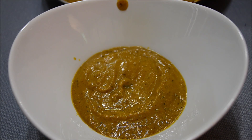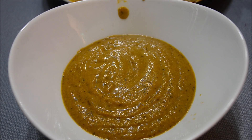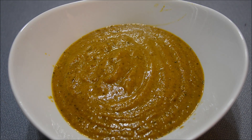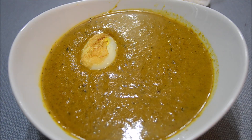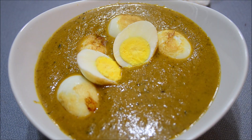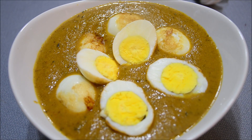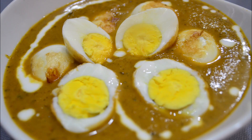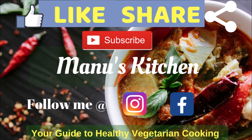Now it's time to serve. Make sure you add the eggs right before you're going to serve, because otherwise the outer skin that is crispy will get soggy. Here I'm just going to add all these eggs into the gravy and the egg curry is ready! It looks so delicious. If you like this video, please give it a big thumbs up and I'll see you in my next video. Take care, bye bye!